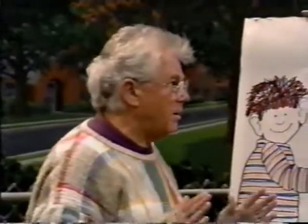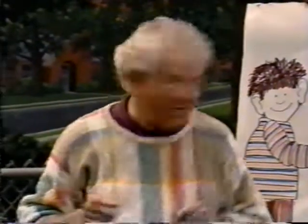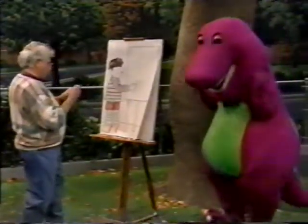I like to draw animals. And I think what I'm going to do is draw an animal, and you try to guess what it is while I'm drawing it. Oh, good. All right, I'll do. Oh, boy. All right, here I go.